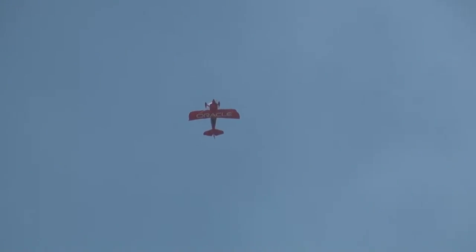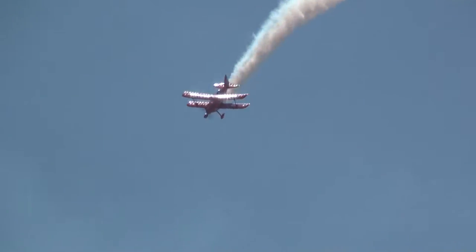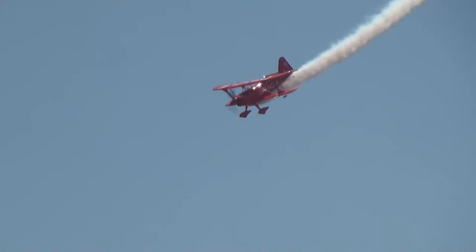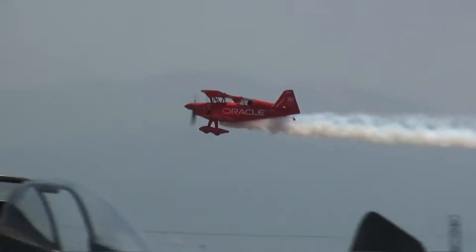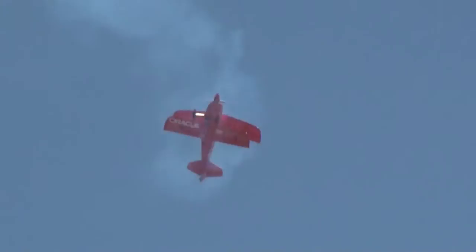Now performing the descending inverted flat turn, Shawn will now tumble his way back down to air show left. Slowly rolling his way into the vertical, Shawn is going to now demonstrate the fork roll — a maneuver first used in 1972 by Mr. Charlie Hillard to win for the United States the World Aerobatic Championship Trophy. Now 1,800 feet above the ground, Shawn will shift into reverse and begin flying this aircraft tail first, with negative air speeds in excess of 90 miles an hour.